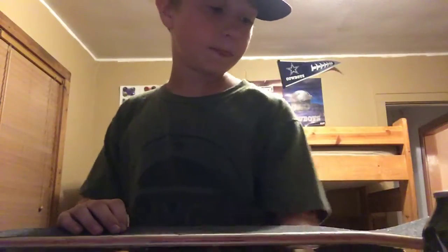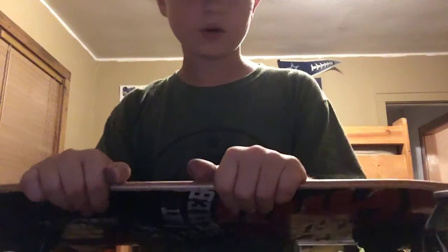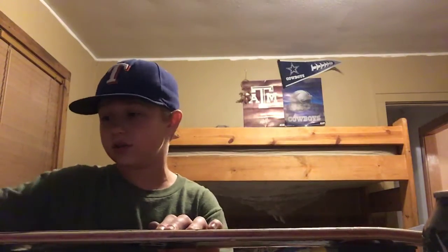If you can see right here, I did have a few air bubbles, so I had to cut them, but you can't really see them. I really want to get some Mob — y'all should go check out Mob. They have a grip tape cleaner for dust and stuff, and this has a lot of that on it. I really need to get it cleaned off.